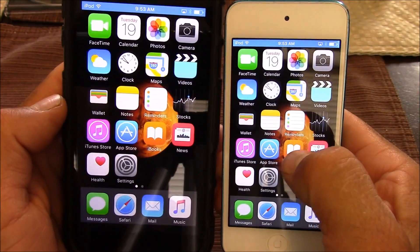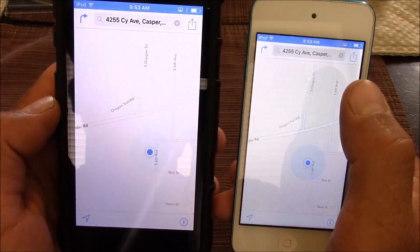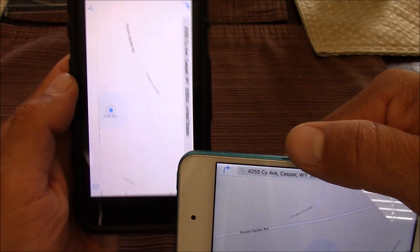So there we go, we're now mirroring our iPod to an Android device. In order for this app to work, they both need to be connected to the same Wi-Fi network. This app should work with most newer Android devices and any AirPlay-enabled Apple device.